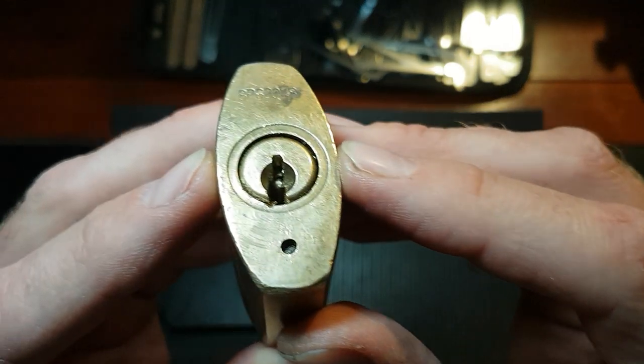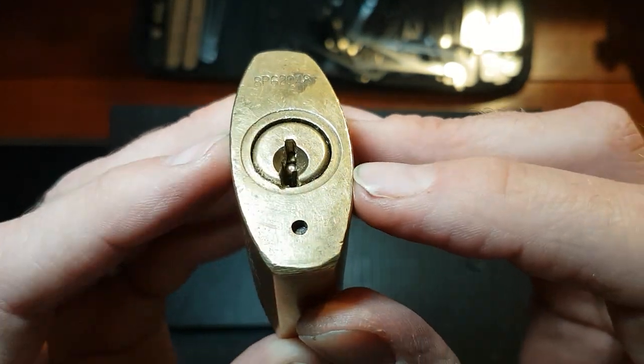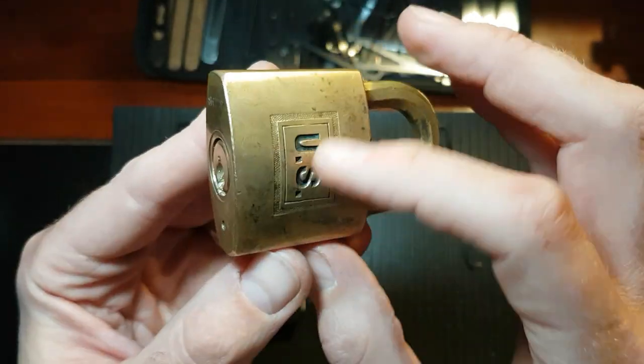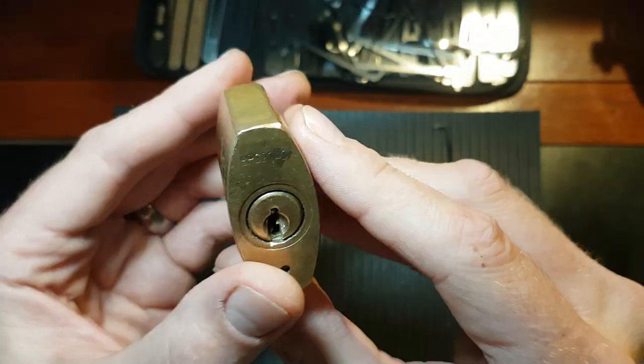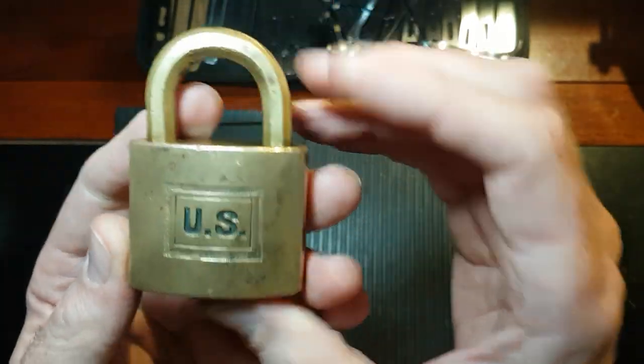I'm looking in the keyway there — you can probably see just on pin 1 there's a ball bearing in there. I don't think that's standard. I'm guessing this has been milled open and various horrible pins have been put into it to make it a more challenging pick, and it certainly is that.